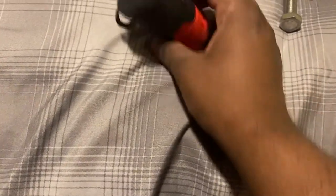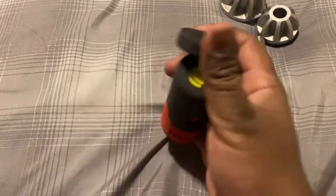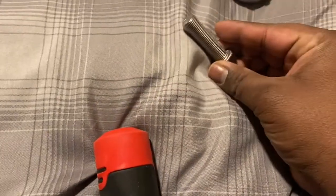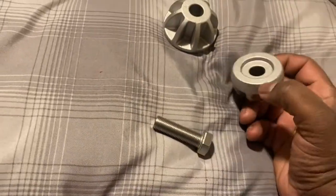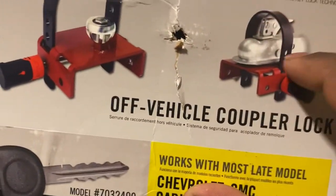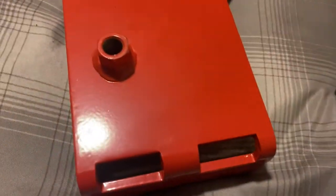Took all the pieces out. First thing we got here is the actual lock itself. Check it — looks like it hasn't been used yet. We got the bolt — we have two sizes — that will basically connect and sit inside your hitch there. We got the plate, and that guy.